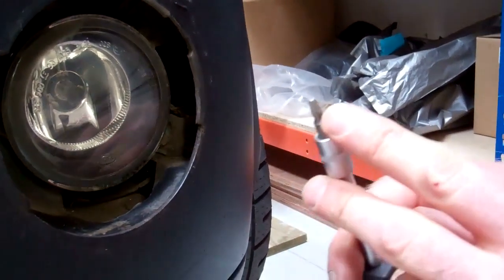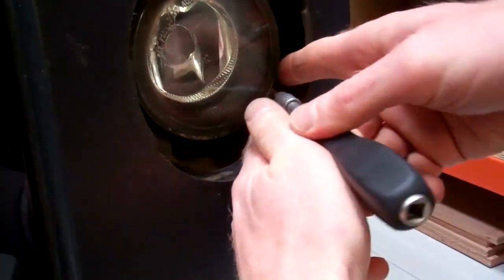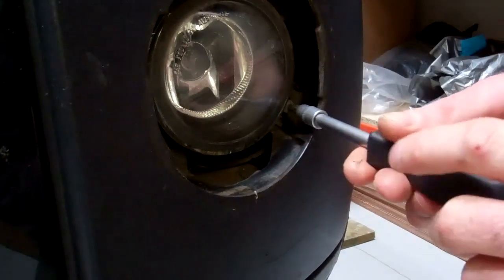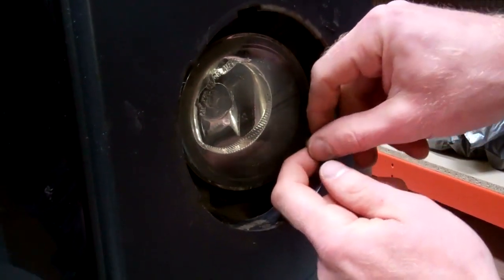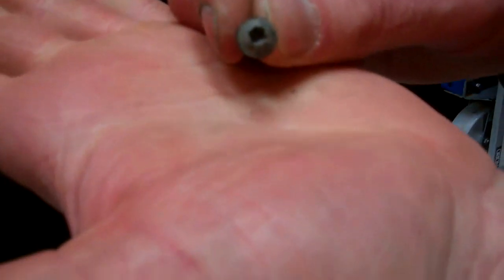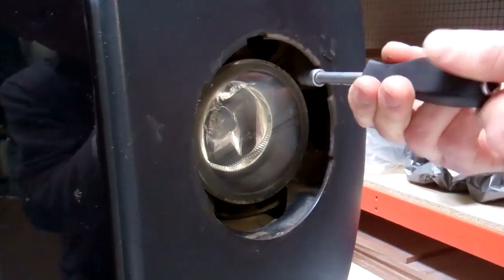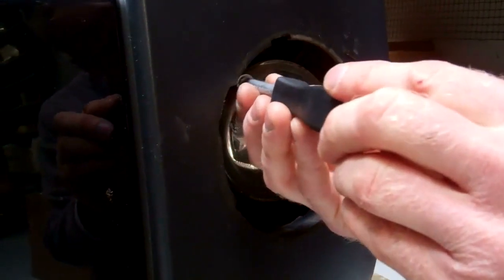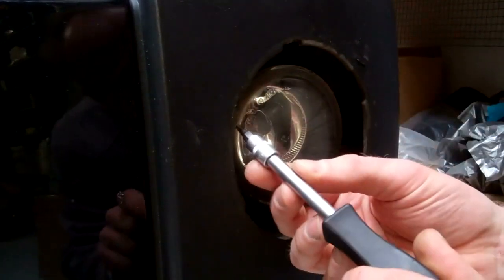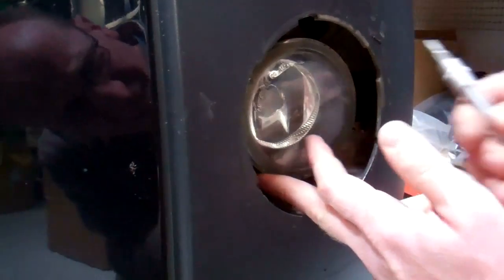We've got a Torx T20 screwdriver here. All three screws are the same length — they're little self-tapping Torx head screws. Try not to drop them if you can help it. Here's the second one, same as the first.